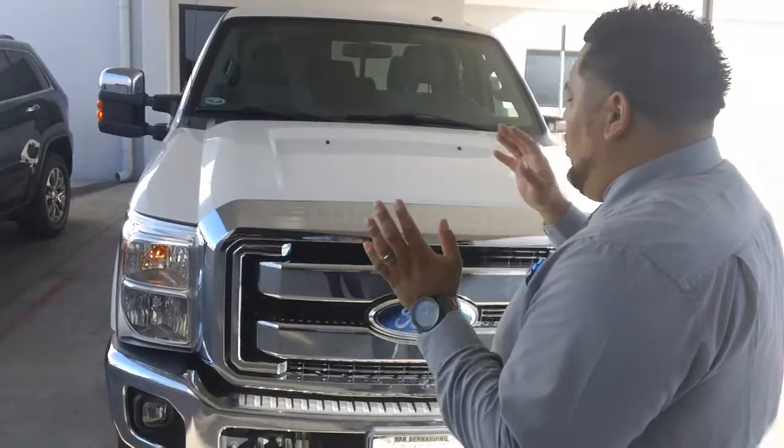Hi Zip, Josh Watson over at Miles Brothers in San Bernardino. I know you wanted to go and take a look at some of the F250s that are out there, but I want to show you my personalized video here for you.